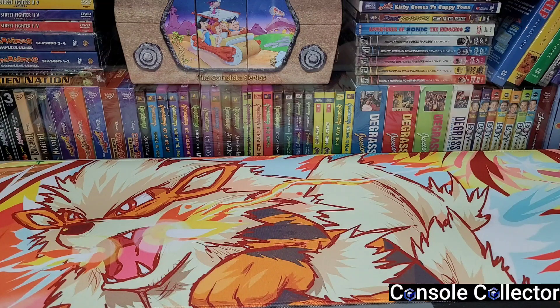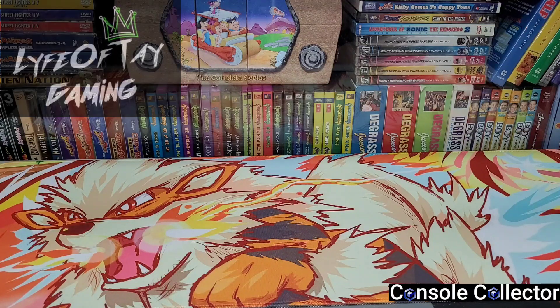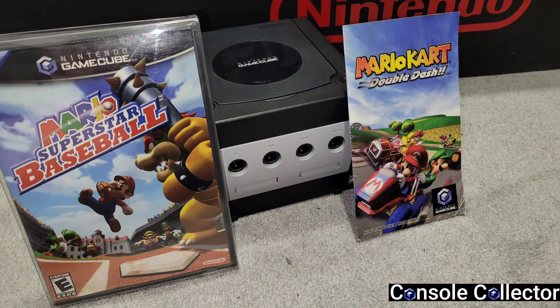I'm going to start it off with a couple of things I got from fellow YouTuber and my good friend Tay over at Life of Tay Gaming. We did some trading — I traded a copy of Mario Superstar Baseball for GameCube complete, a Mario Kart Double Dash manual, and a black GameCube console. What did I get in return?